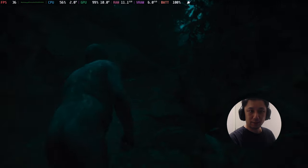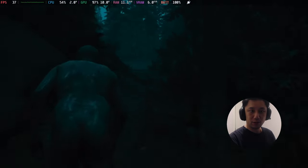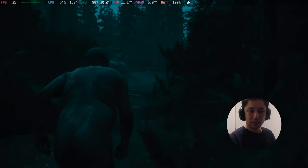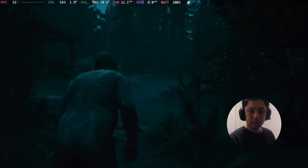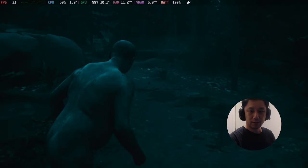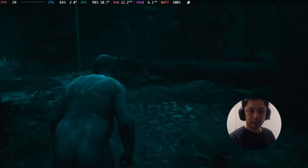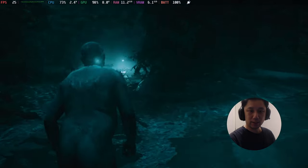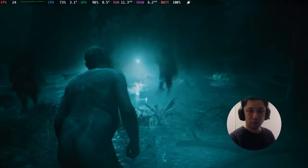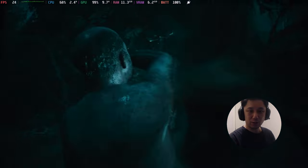I just want to show you some gameplay. Here it's getting more demanding — going into the mid 30s. There's rain and stuff going on. Here's where I get hit hard — here are the lights and the enemies coming out. So it's dropping to like mid 20s.